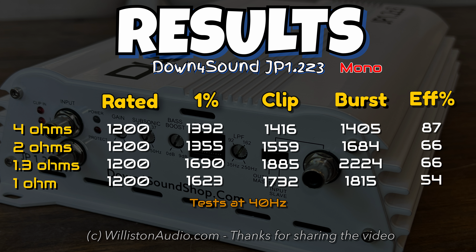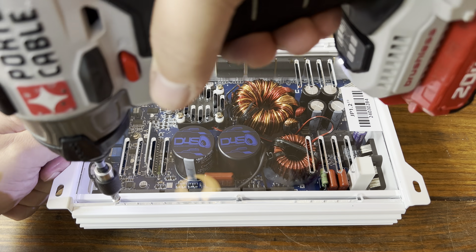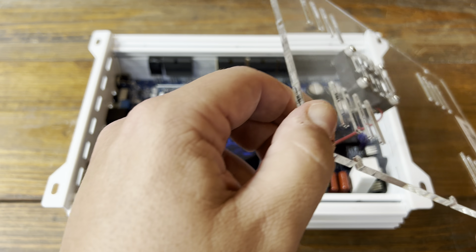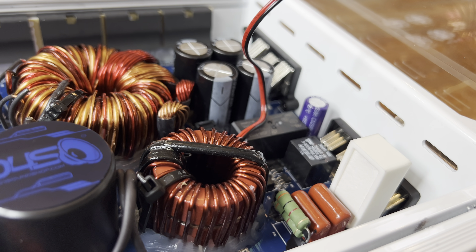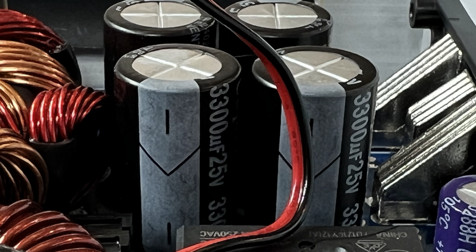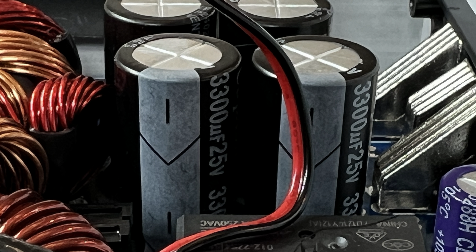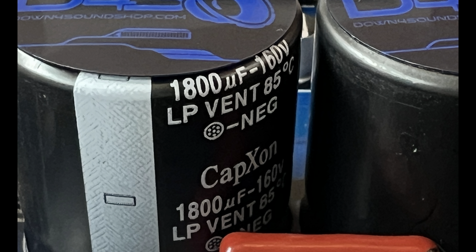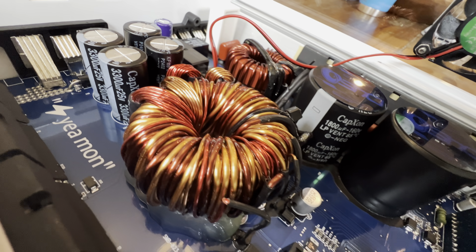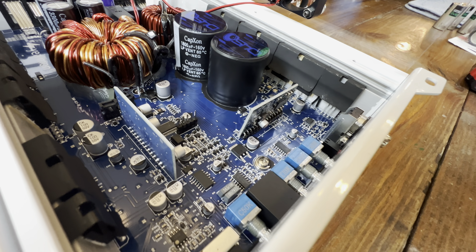As far as results: constant power technology does seem to be working, but it does impact efficiency. At 2 ohms and lower we're getting pretty low efficiency. Let's flip the amp over and check the acrylic panel on the bottom — it has a fan, and the acrylic panels are very thick and look nice. You can see the Down for Sound branding on top of the capacitors. For power supply filtering: 3300 µF at 25V, and on the rails 1800 µF at 160V. The board also has a little Easter egg note — this one says 'Yeah mon.'